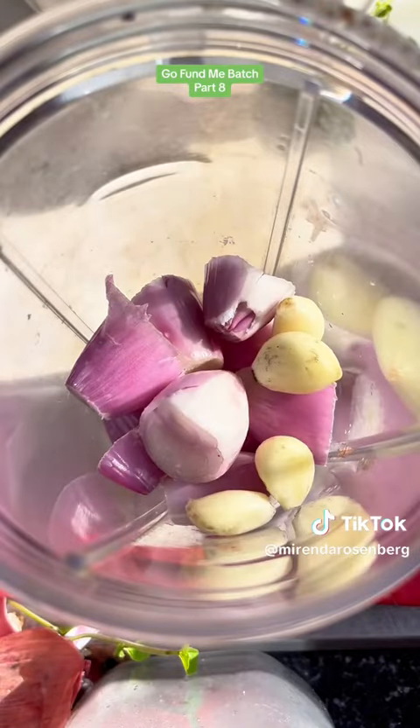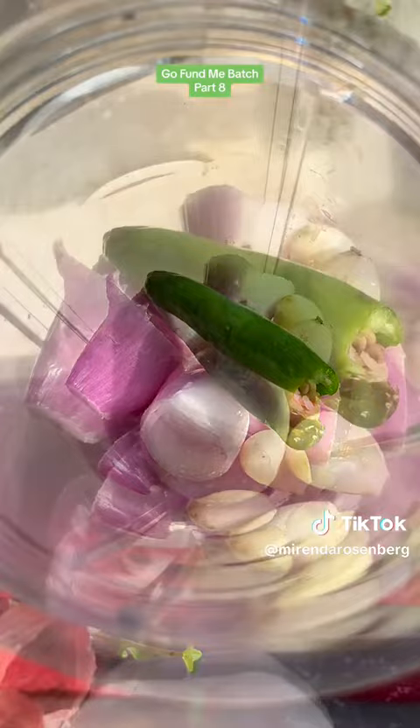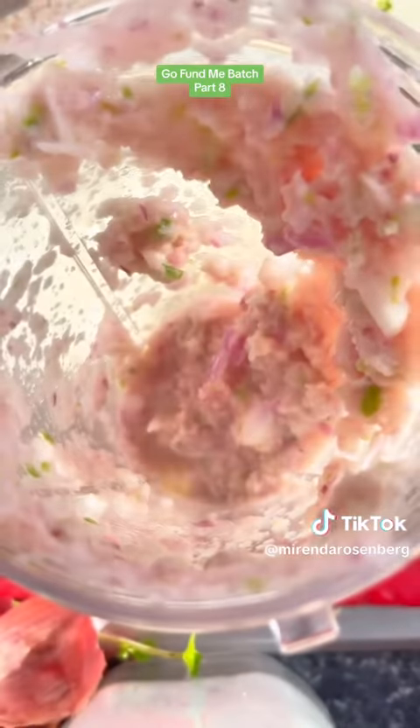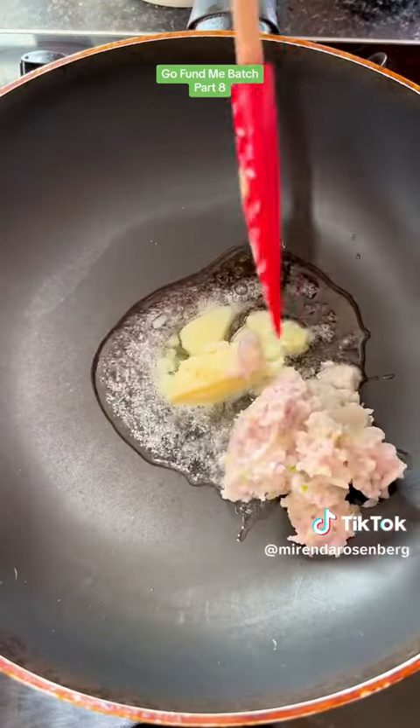So I added garlic, a real mild chili, and my mouth was craving lemon juice — I just wanted it. My hands were tired from all the soap making, so I blended it up in the smoothie maker and added it to the cooking tallow of the GoFundMe batch.